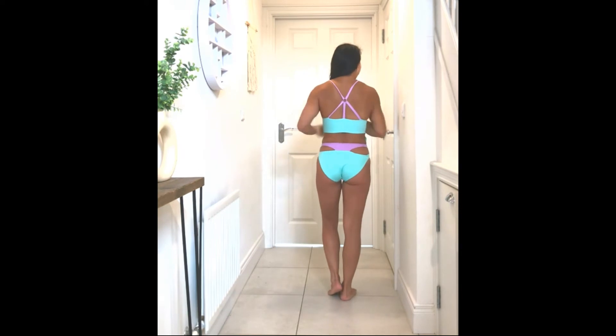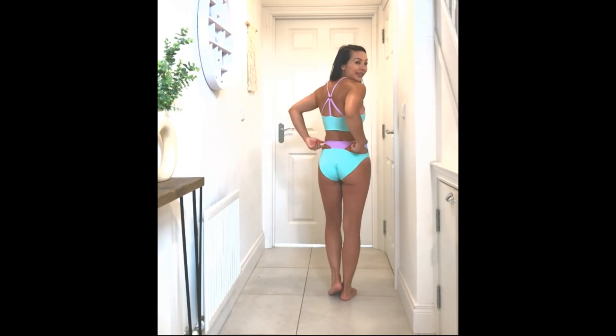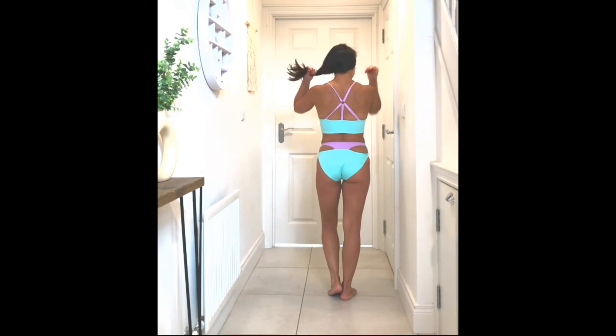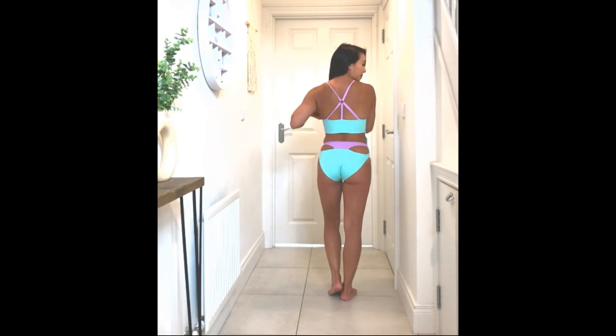Turning to the back, you can see it has the little lavender on the black, and it has PVC made to look like a little mini thong coming out, which I think is just super cute. It also has the lovely same strappy back detail as the other sports bra.